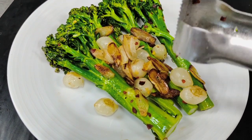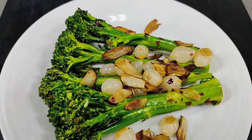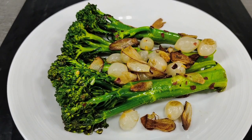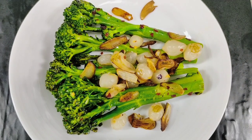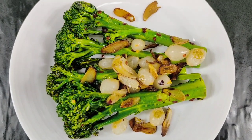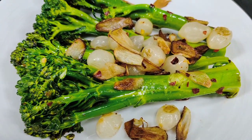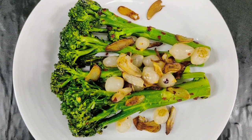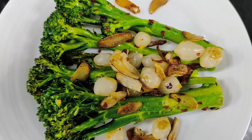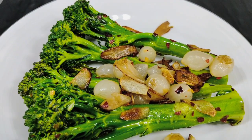It's a spicy tossed broccolini with pearl onion and garlic — an amazing combination. Broccolini is milder and sweeter than broccoli, and it is actually a hybrid of broccoli. Our plating is ready. The dish is ready to serve — spicy broccolini with onion and garlic.